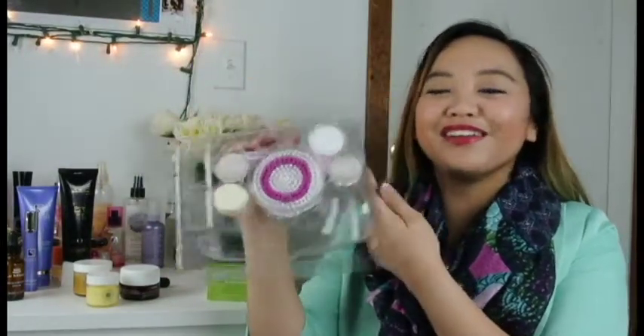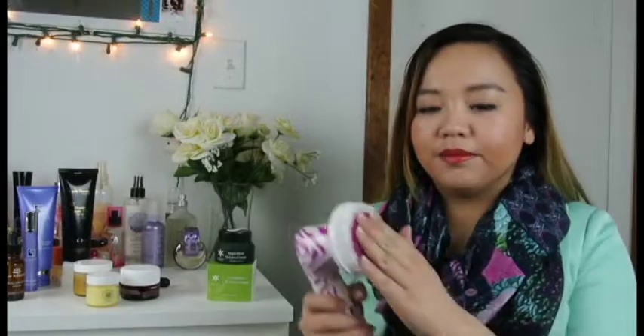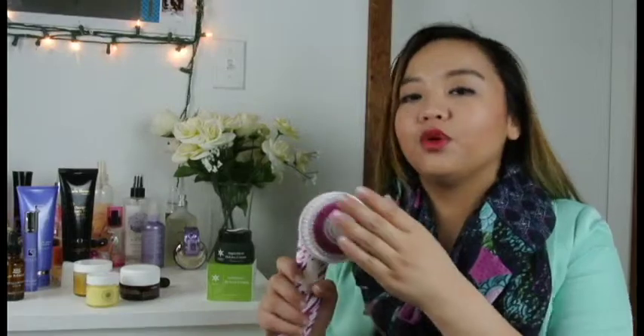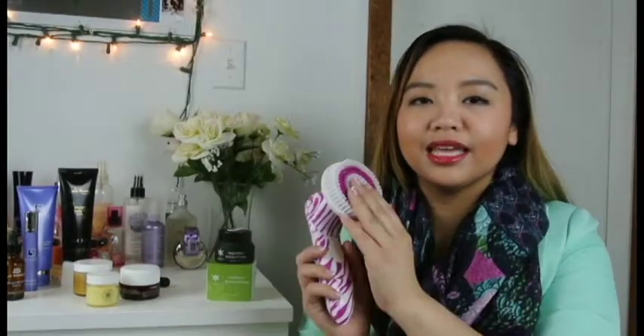It comes in five different heads. This big one right here is for the body obviously. The brush is super soft, and when you put your body wash in it, it really lathers really well. I really like that they included this in the kit because it really helps in exfoliating your skin.